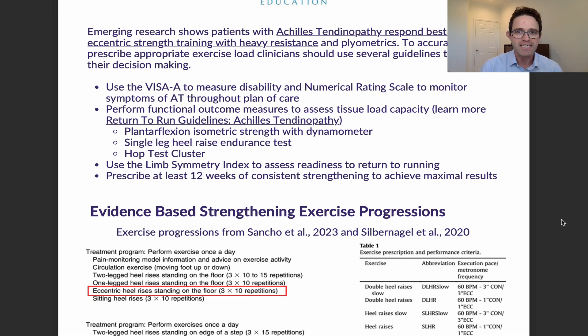We also see that plyometrics is an important part of a rehabilitation program. However, it's really the eccentric strengthening with heavy resistance that's most important, especially for runners. To accurately prescribe appropriate exercise load, there are several decisions you should make using guidelines, so let's break up those decisions to better understand how we provide evidence-based exercises.